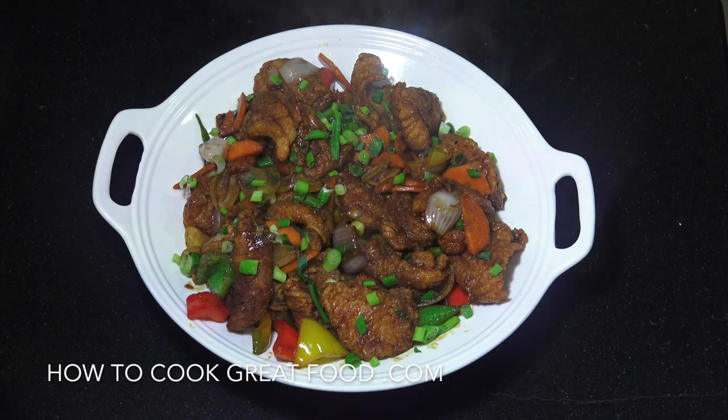Welcome back once again to howtocookgreatfood.com. On the menu today, and as you can see steaming hot fresh from the wok, we're going to do some fried fish Chinese style — very very simple but tastes absolutely delicious. Let's go and take a look at the ingredients that we need.